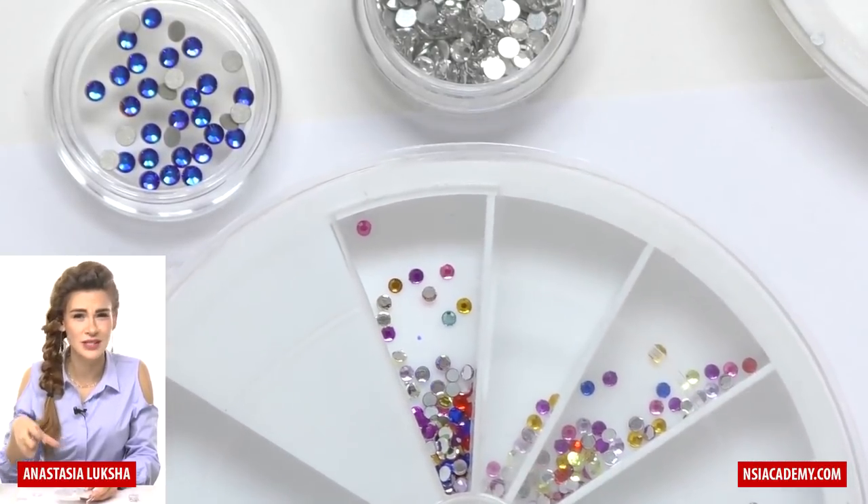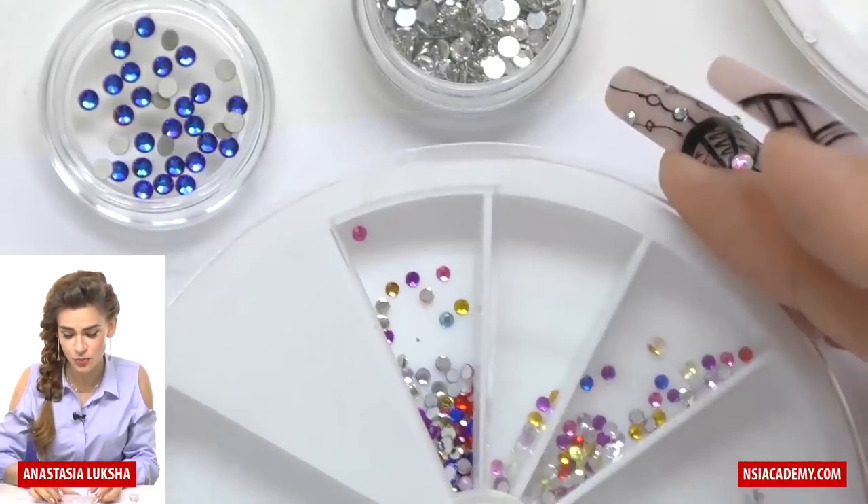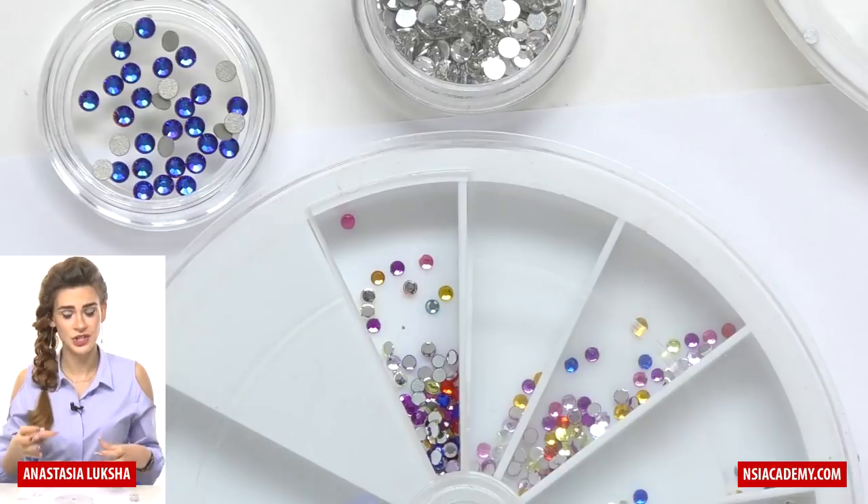They can have different sizes, they don't shine as well, and obviously they don't last well. I mean, if you secure them well they will stay on the nails, but they will not shine well.